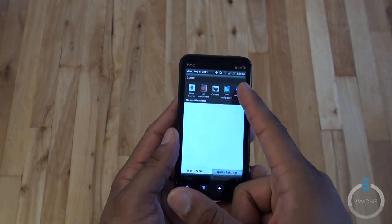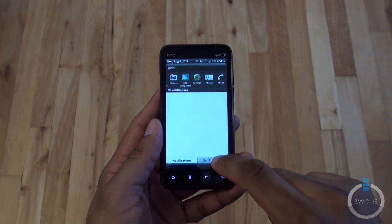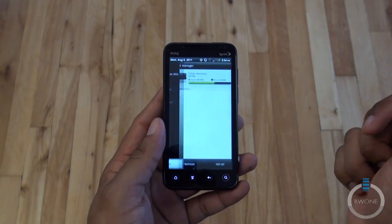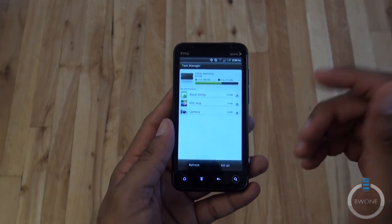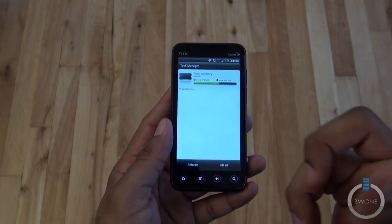Swiping down shows your notification section. You have your most recently used applications, and notifications show up in the center. Your quick settings are right here for Wi-Fi, hotspot, mobile network, 4G, Bluetooth, GPS, all settings, and memory. You can manage all of your running applications — hit the X to close a particular app, or hit Kill All to close all of them.